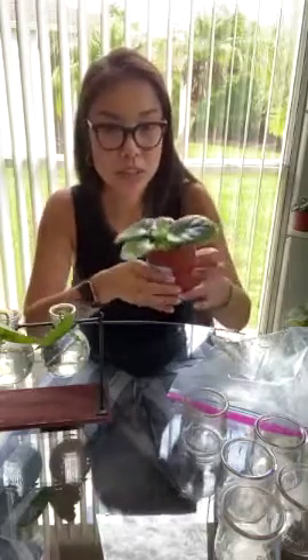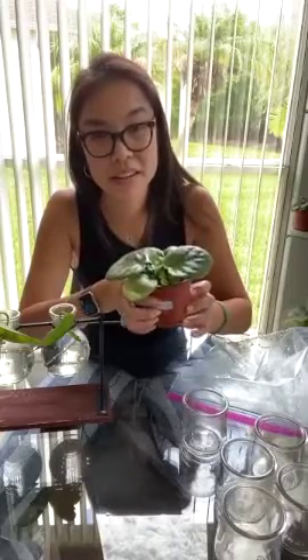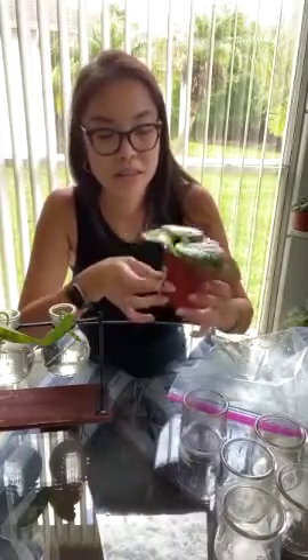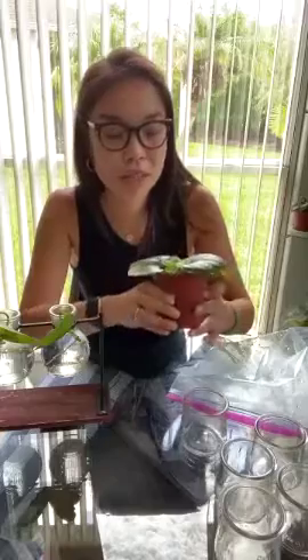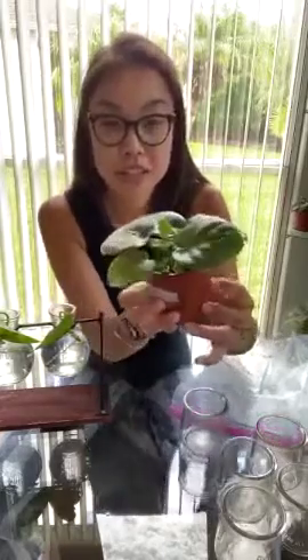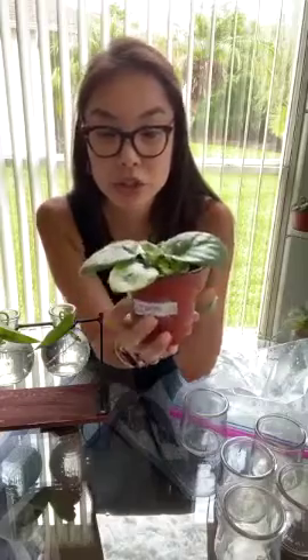I wanted to give you an update on the last time I did a Facebook Live because again it's Sunday and I'm bored - James and Andrew are out at IKEA. Portrait is better, thanks Ruth! So April 19th was when we did this last one.